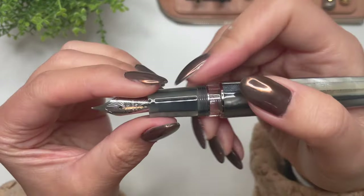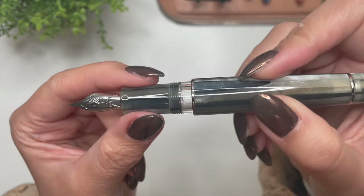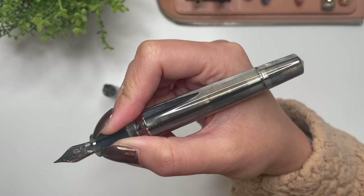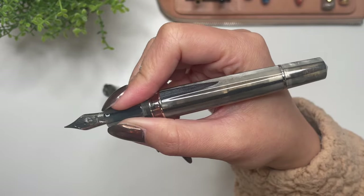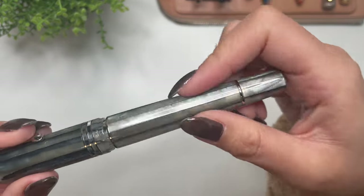There is a bit of a step from the grip section to the body. Normally that would bother me, but after using the Grande 2.0 in Angel Skin for a little over a year, it's actually very comfortable in my hand and that step doesn't bother me too much. I'm really loving the way this looks overall.